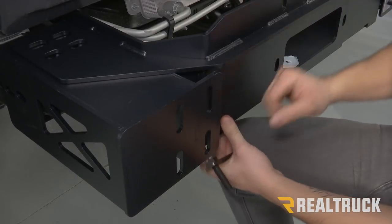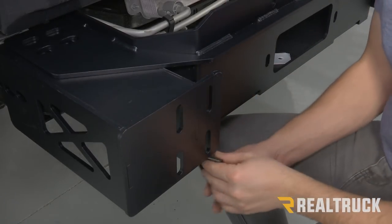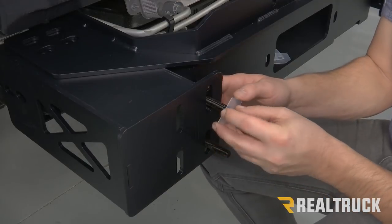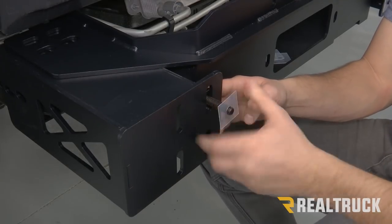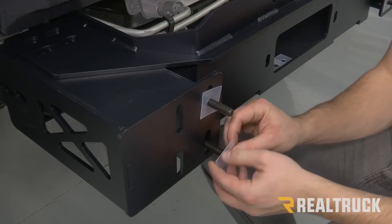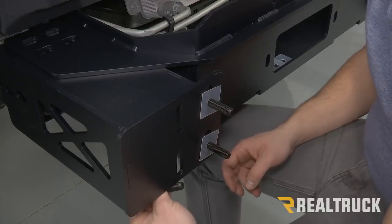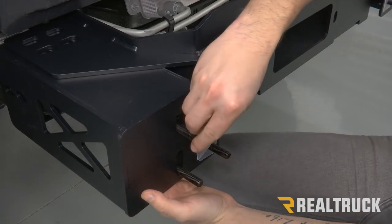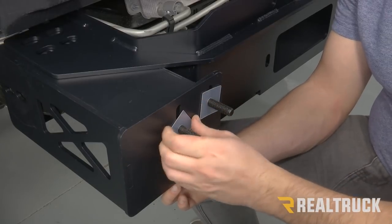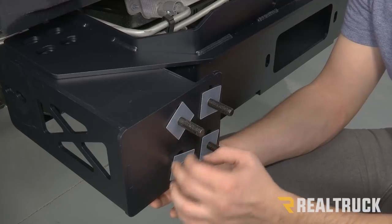Next we're going to push our winch tray in a little bit. We're going to take a provided bolt plate, go up through the bottom of our frame bracket, setting that in place, and then put our plastic retaining washers on there. Take another bolt plate, go through the outside holes, and again put our plastic retaining washers on there. We're going to repeat that on the opposite side.